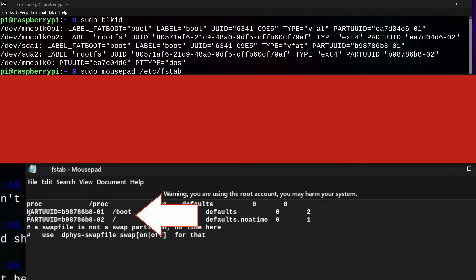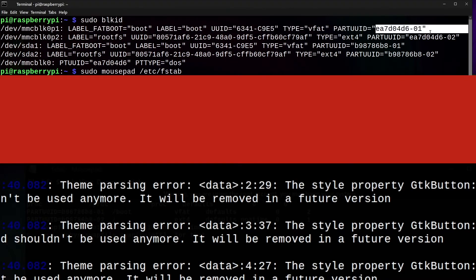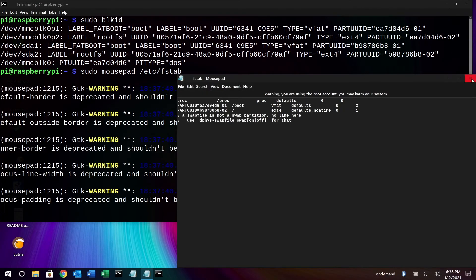The boot PARTUUID is currently pointing to the USB drive, but we actually want to change it to the micro SD card. That way if we ever update the system and it needs to write anything to the boot partition, it will know where that is. So we go up to the MMCBLK0 entry, take the PARTUUID, right-click and copy it, then go down into fstab, select the boot drive entry, delete it, and paste the micro SD PARTUUID in. Then File > Save and close.